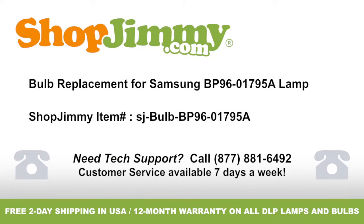Bulb replacement for Samsung BP96-01795A lamp, brought to you by ShopJimmy.com. Visit www.shopjimmy.com to search the hundreds of thousands of TV parts in our inventory.